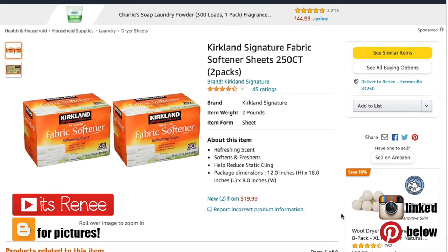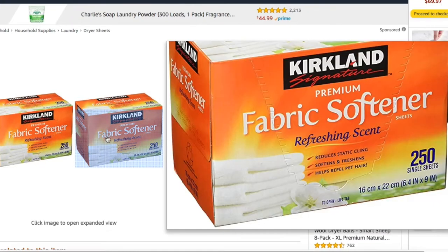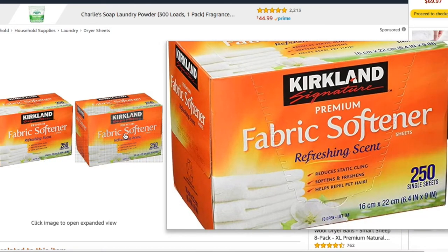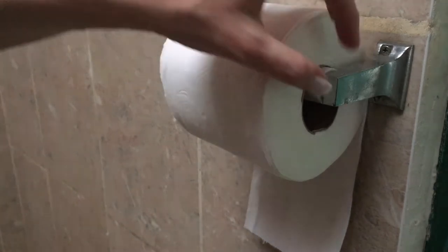Hey guys, it's Renee. Today I wanted to show you some tips and other uses that you can have for fabric softener sheets. The ones I get are from Costco — I forgot to include the clip of me showing you the package, but this is pretty much what the box looks like.